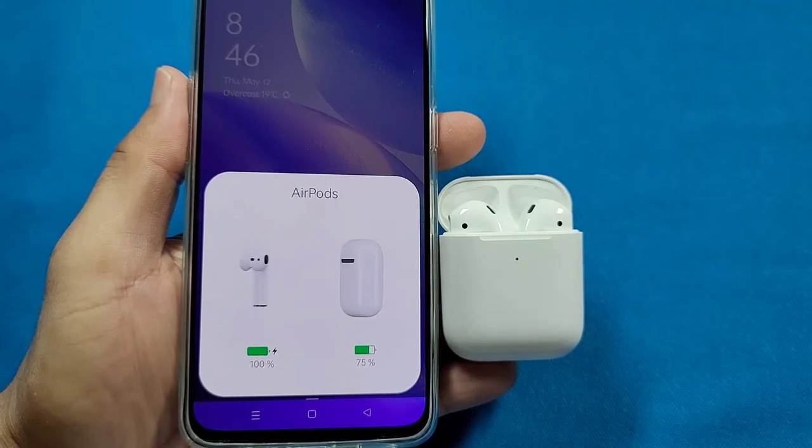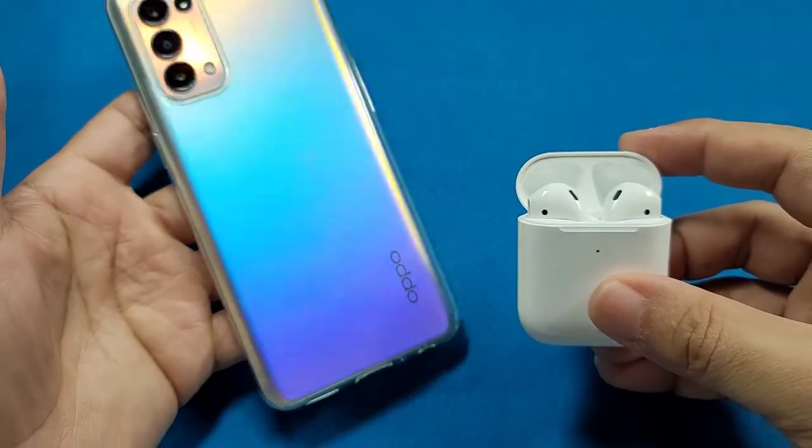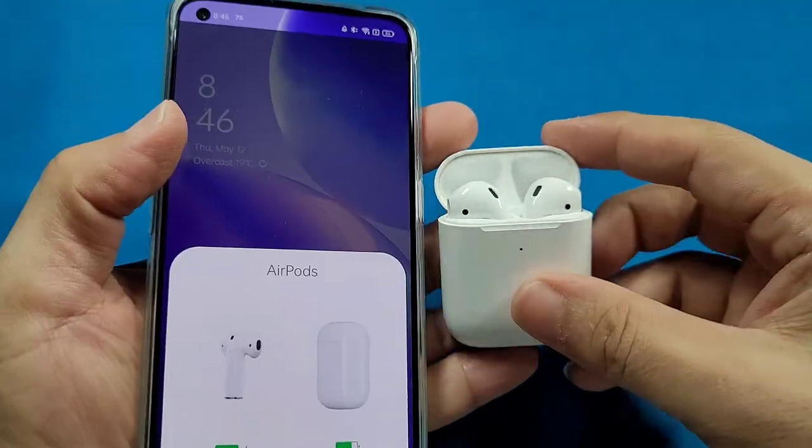How to pair up the Apple AirPods with an Oppo phone and get the pop-up animation with this particular app. Let's get started.